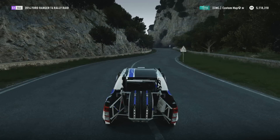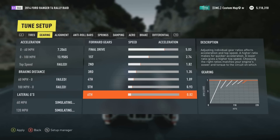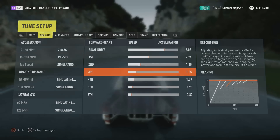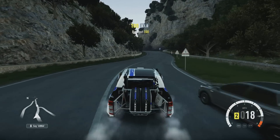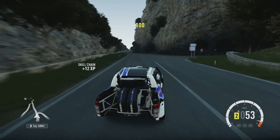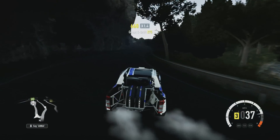How is it going guys? We are in Forza Horizon 2 and this time I am doing a drift build of the 2014 Ford Ranger T6 Rally Raid. This is from the brand new Storm Island DLC. If you guys haven't checked that out, make sure to check it out and get it. If you're a VIP member, it's only $10. It's pretty freaking awesome and it's a huge expansion — you get 6 cars plus a whole new map.